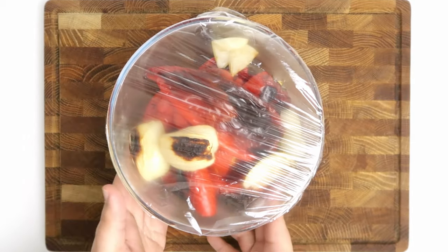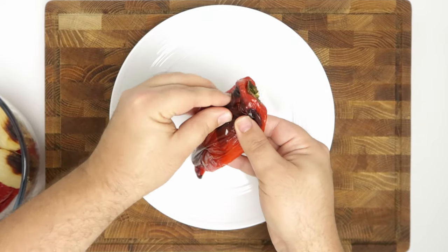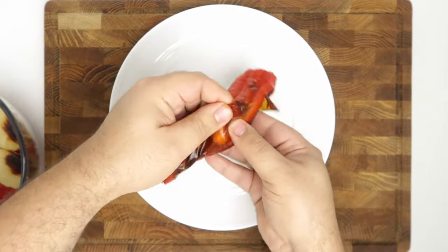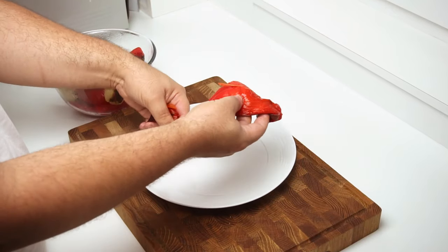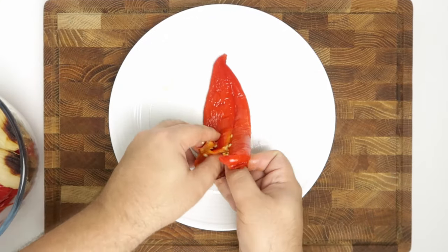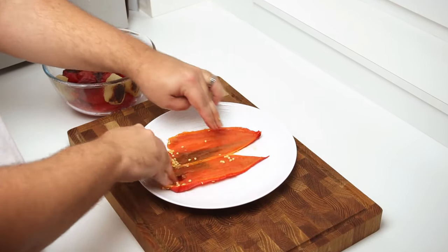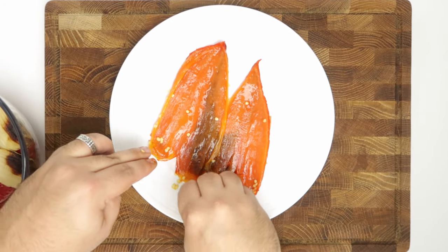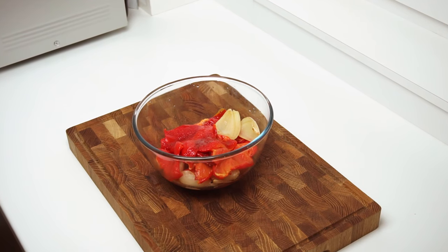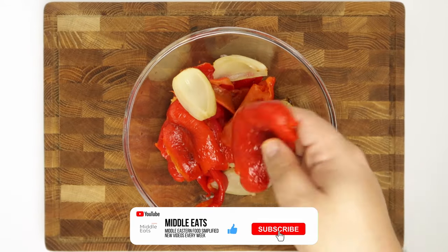This traps the residual heat and steam, which softens the skins and makes them easier to peel. Set the bowl aside for 15 minutes while the steam does its work. After 15 minutes, the peppers are ready to peel — just pinch the skin and pull. If you've charred them enough, the skin comes off in a few big pieces. Rotate each pepper and strip the skin from the whole thing, then rip off the top and remove the core and seeds. Don't be tempted to wash the seeds out with water, as you'll wash away all the charred flavour.